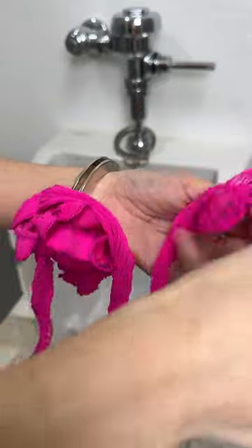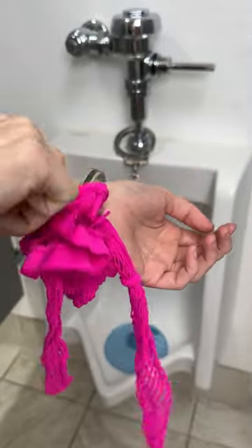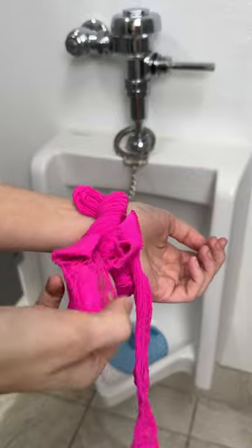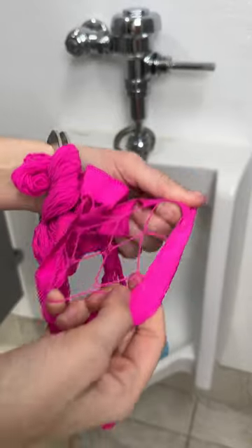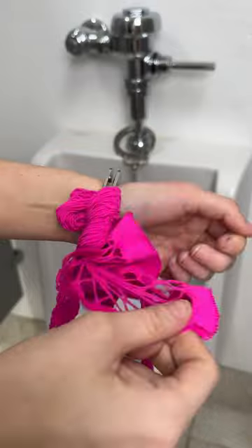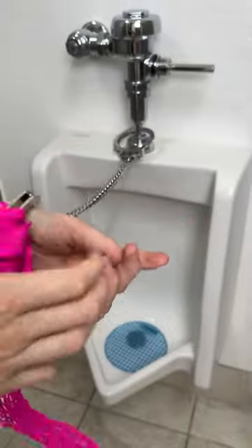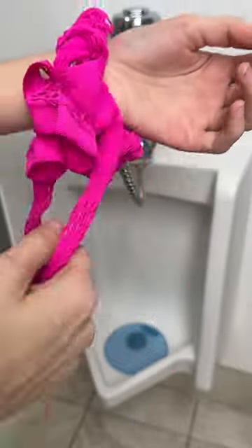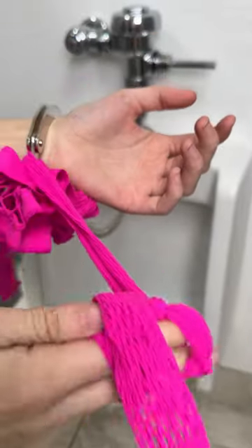You're going to wrap this around the handcuff and wrap it all the way around the wrist, because what we're doing is allowing these nylon pockets to essentially cling onto the metal handcuff — and it's actually going to expand. So once you wrap it around fully, you'll have this little piece right here. This is going to be your pulley system.